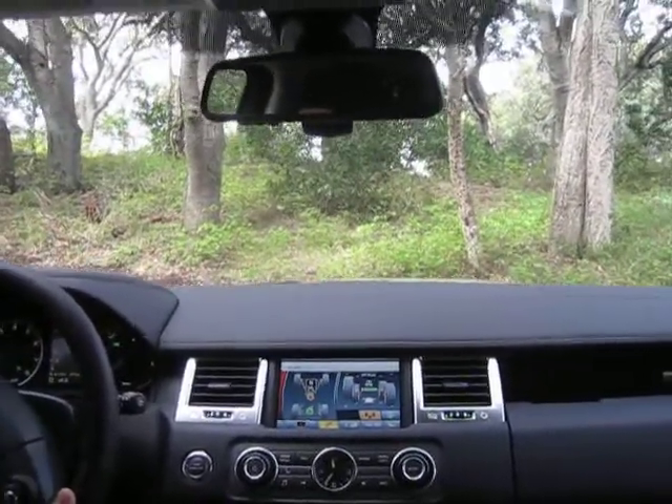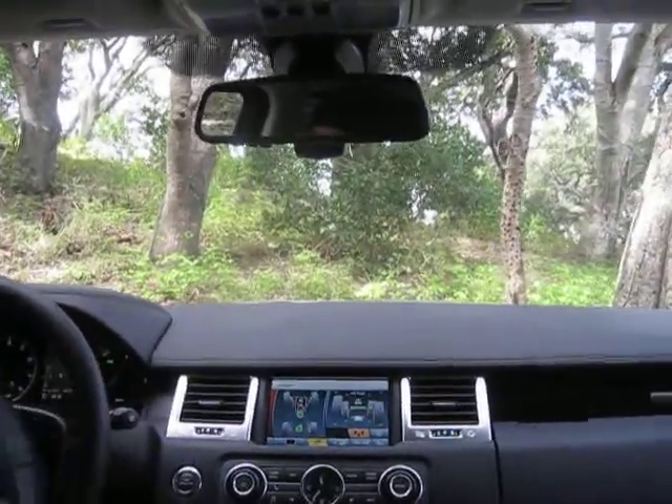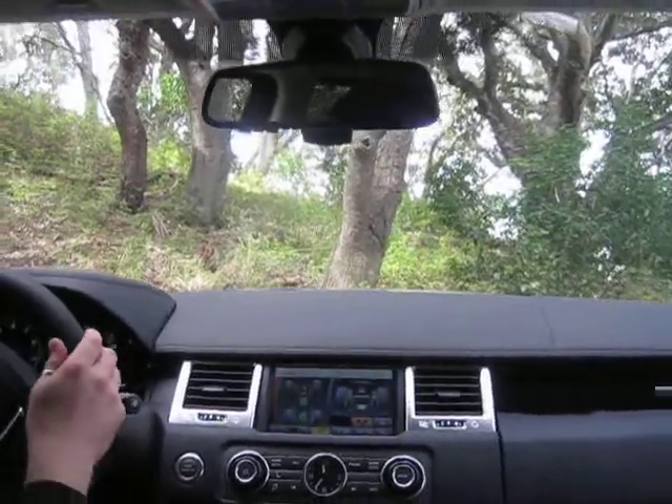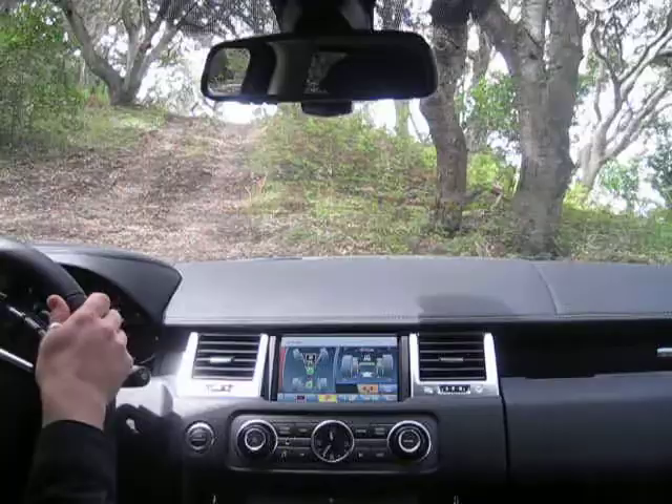Keep going towards this tree until we get our rear wheels over. Now we've gotten our rear wheels over, so now we can make that left-hand turn. Nicely done! It takes a lot of practice to be able to smooth that out.